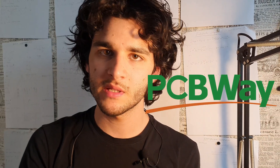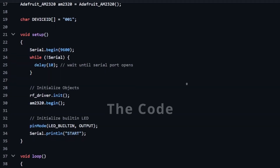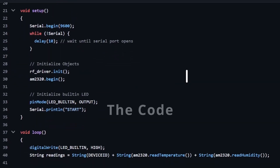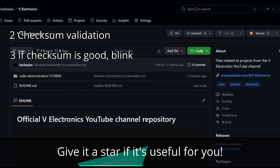PCBWay, a custom PCB producing company, offered to help me with the PCBs for this project — more on that in a future video in which I will go over the process of making your own PCBs. If you want to see the code, I left a link in the description to my GitHub repository. I made a repository for this channel so all code I share will be there. The code for these devices uses the Radiohead library.